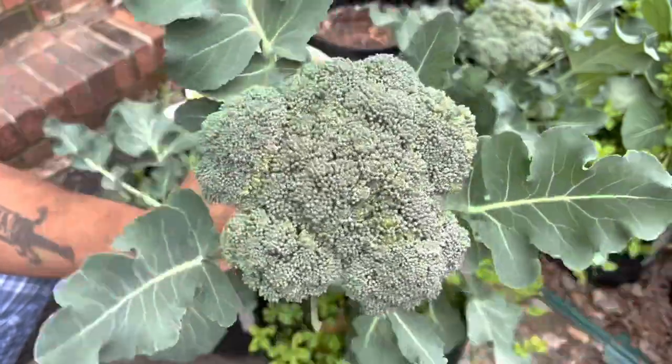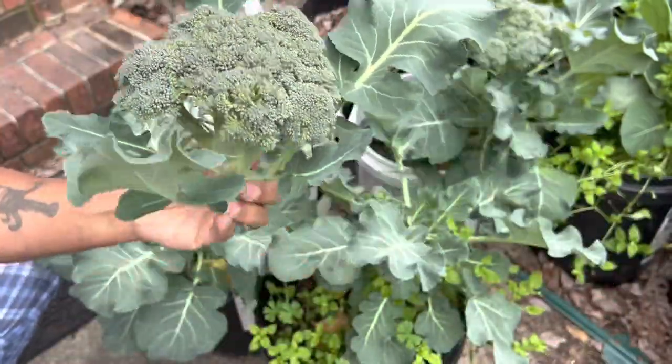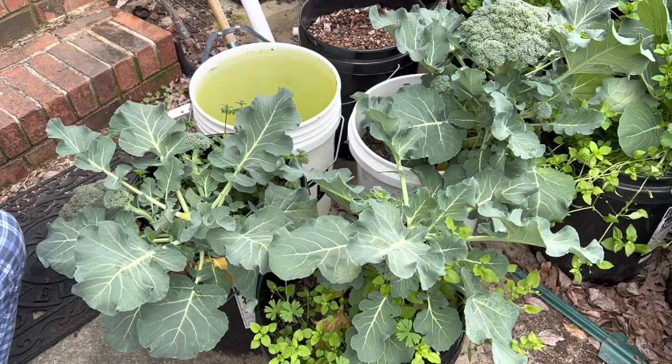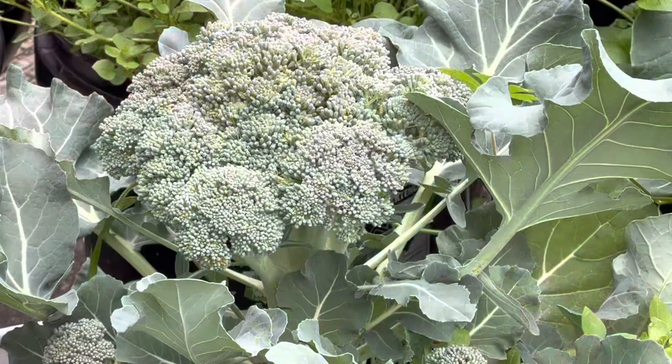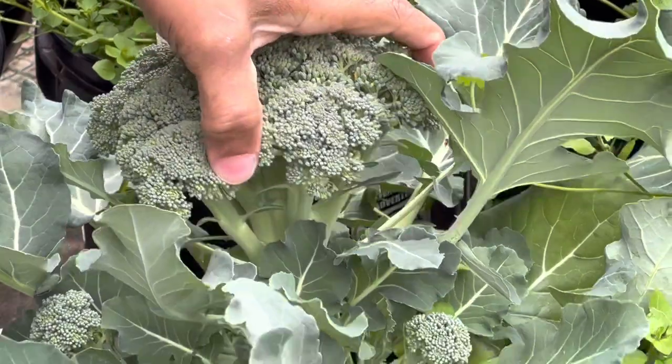You could be doing this too. If you got a lot of buckets, put a lot of vegetables in them, and you will have this too. It's not that broccoli is expensive, but let's face it, family — nothing is better than free.